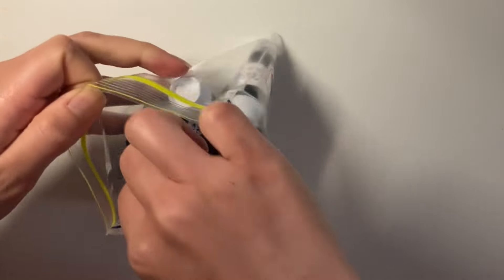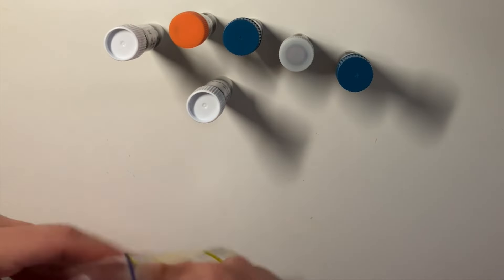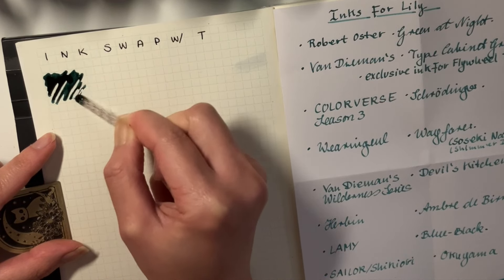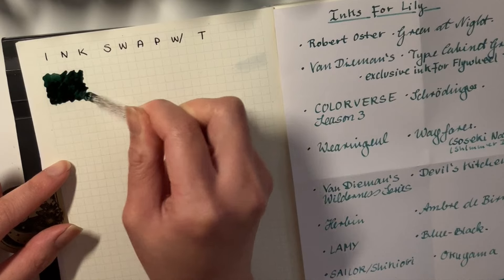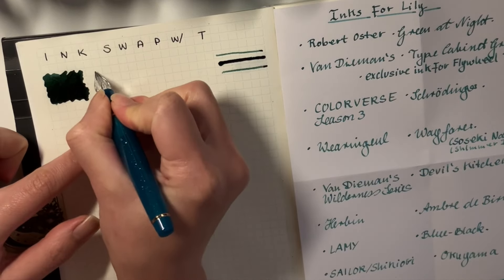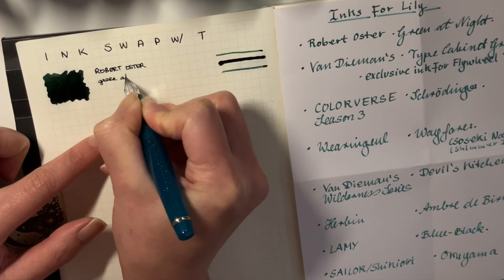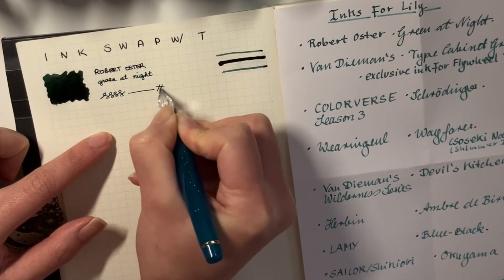Thank you for sharing that with me, T. And here I am opening up the inks — I had to speed the video up because it was a little bit longer, so I was reading them and things like that. But here we are with the swatching. I'm using a glass dip pen I purchased off AliExpress, and this is my Midori grid paper.